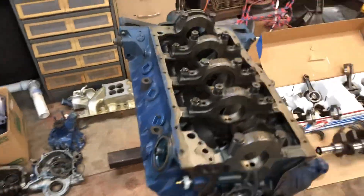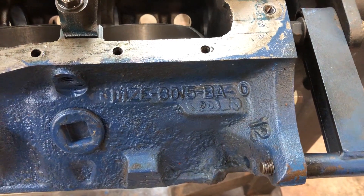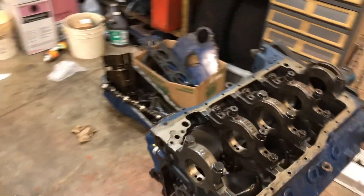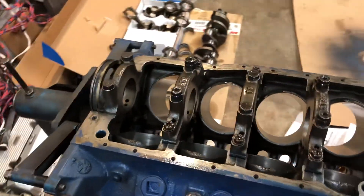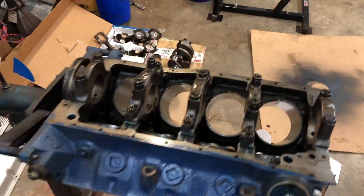That's actually a service replacement Boss 302 block. When it dropped the valve it did damage the cylinder — there were some grooves in that and some of the other cylinders — so we just decided we're gonna sleeve this or try and find another block.